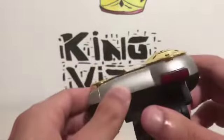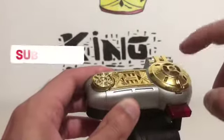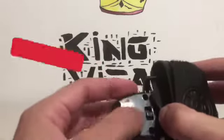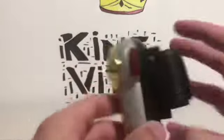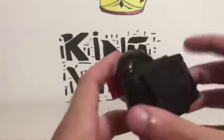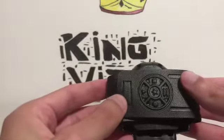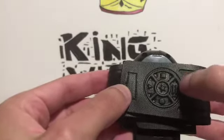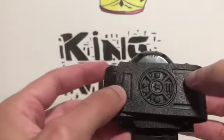This actually plays the Zeo theme song. To turn this on, there is a little on/off switch right here, which the strap covers. Let's take a look at the strap first — it's got the logo for all five Rangers with Tommy in the middle, so I think that's really cool.